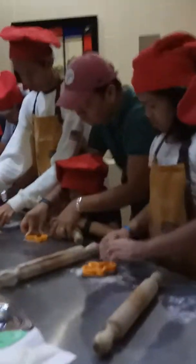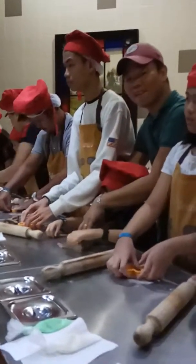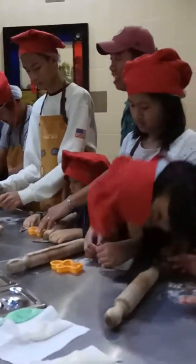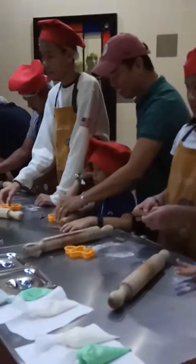Good luck! There you go — you have now your very own cookie shape, ready to be a very good cookie dough, just like mine here. If you need help, raise your hand. Raise your hand if you're finished.